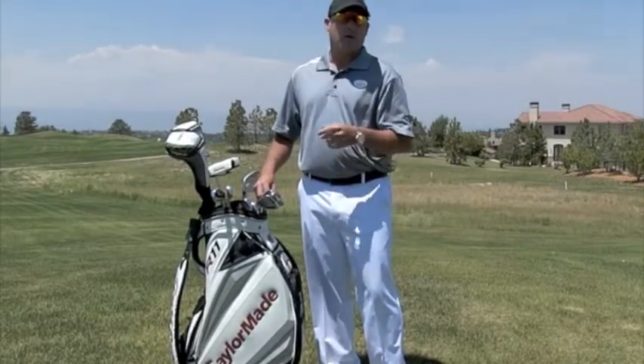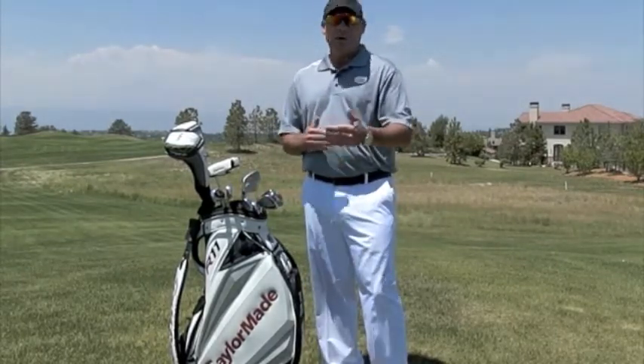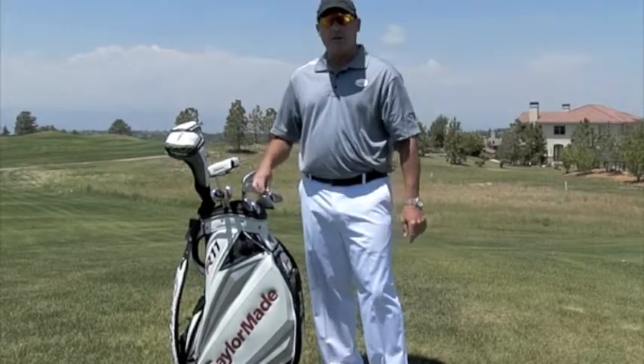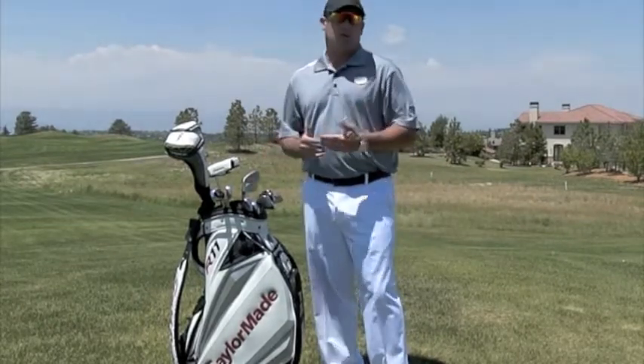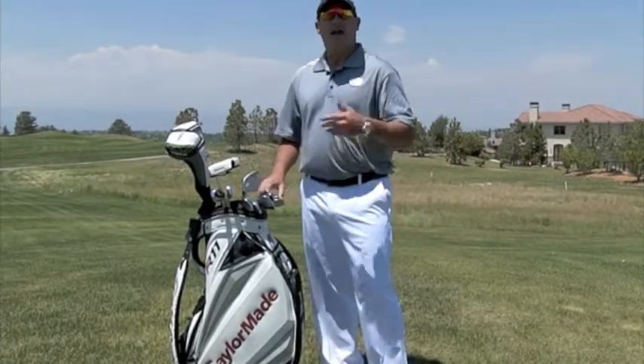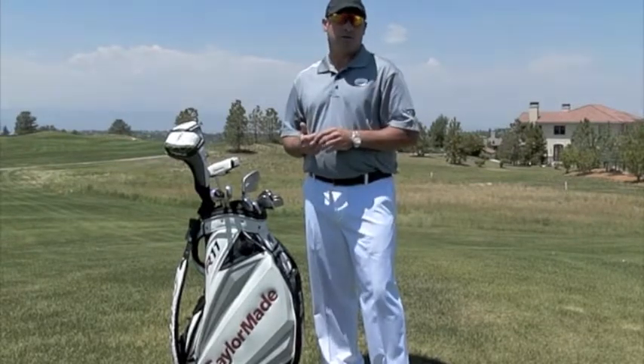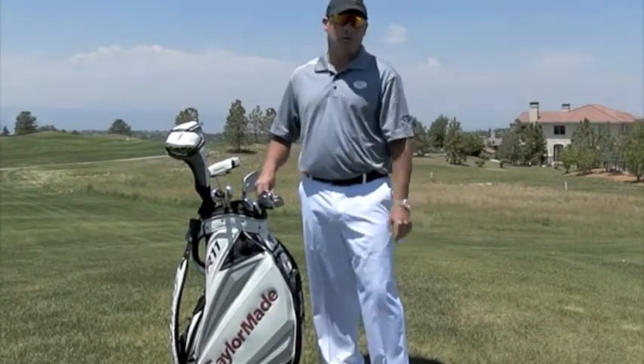From there I move into a 60 degree wedge. That does violate the four degree gap rule that we want, but what I want with that six degree gap is a little bit more control around the greens. So having a 54 degree wedge and a 60 degree lob wedge — even though that's a six degree gap — doesn't hurt me too much around the greens because I seldom hit my lob wedge very full.